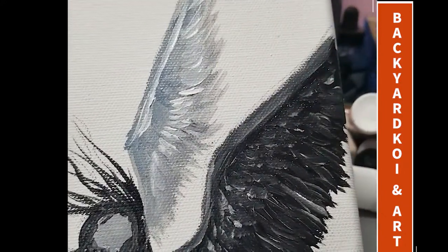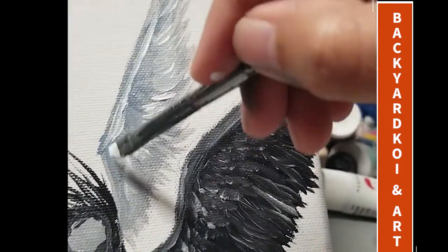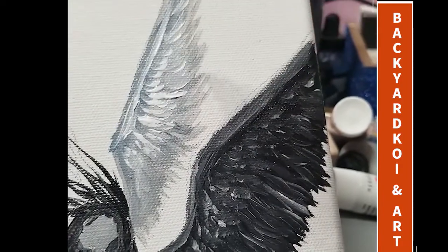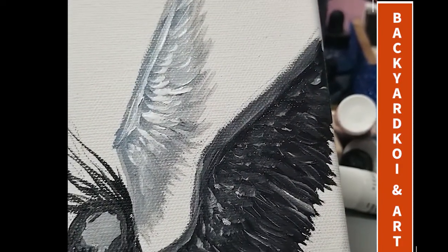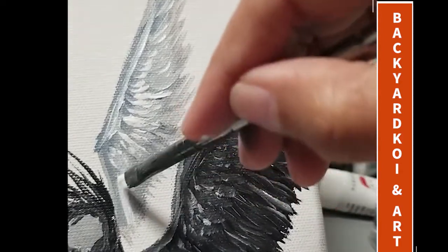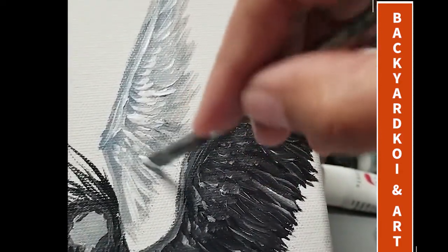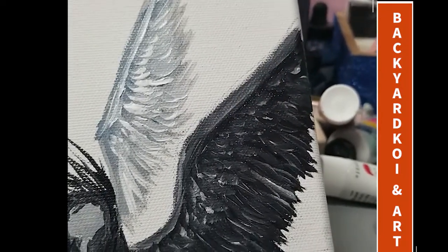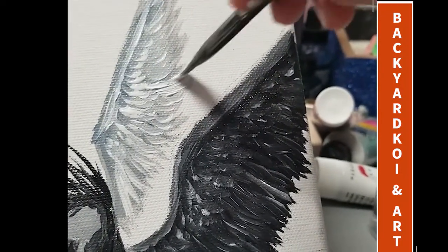The same approach applies to the white wing. Try to wash the brush first, then long strokes on the lower portion and shorter strokes on the upper portion as well, and just layer it.